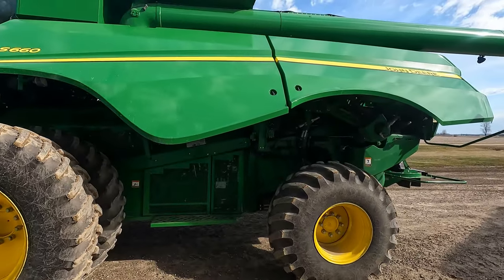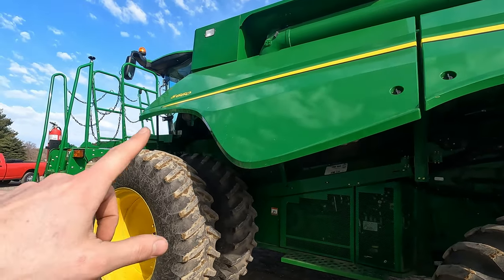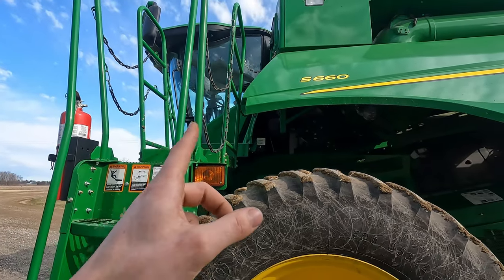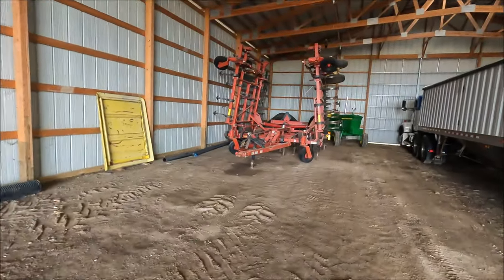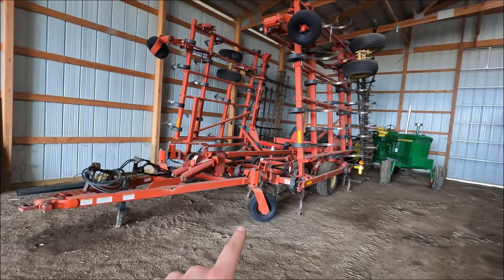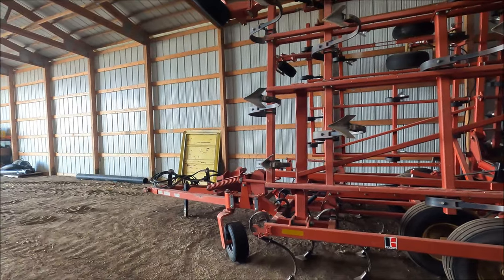Got the combine home now. It could definitely use a good power wash — the camera makes it look nicer than it actually is, it's pretty dirty. The cab could be detailed too, and there's no carpet in the cab — usually we put carpets in the cabs, so I've got to go grab some carpet and cut it to fit. Right now we're cleaning out the cold storage building and making some space for the combine in here. We're going to pull the cultivator out. Also, I think our corn seed and soybean seed is going to get delivered today, so we need to make room along this wall for that.